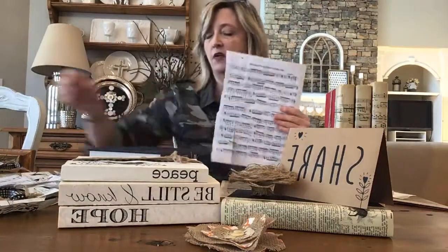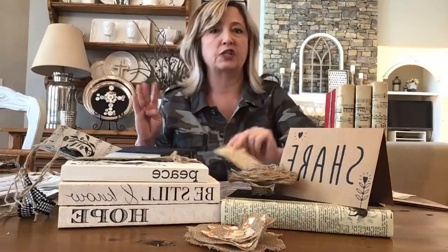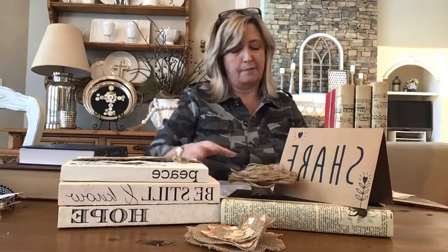I tried that idea out and painted some sheet music. Here are some little pieces of that antique sheet music I painted. At the same time I was thinking about those books, I wondered if I could Mod Podge this sheet music over the spine of the books and then do my usual thing with some twine. I had a whole stack of books going to Goodwill anyway, so I ripped the jackets off and decided to give it a try.